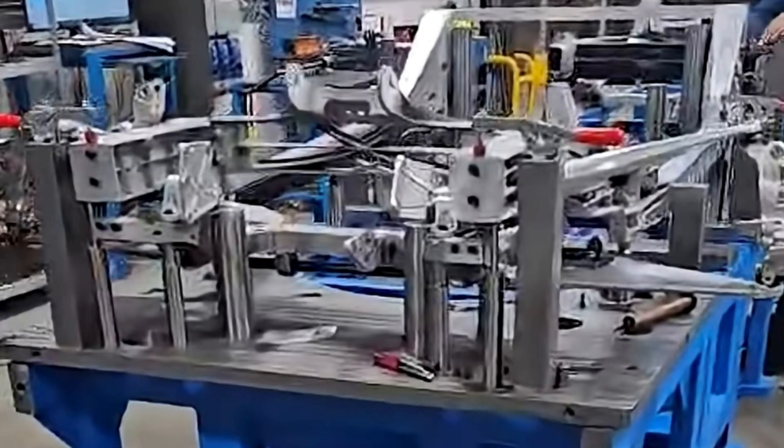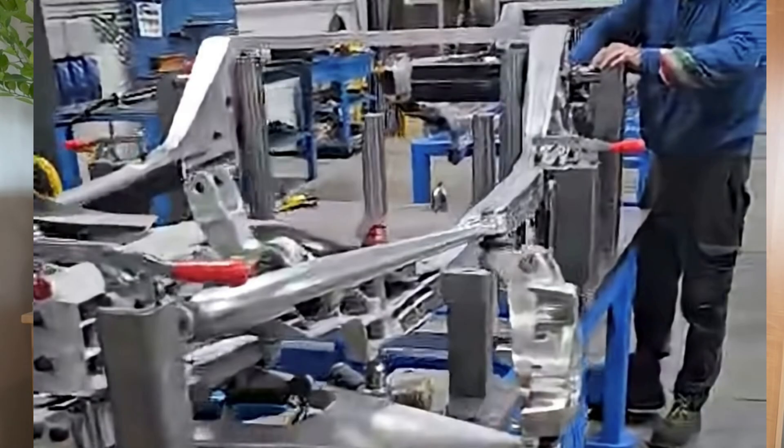In the short video that Aptera put out from CoStamp, the video opens up where you can see one of the new frame assemblies on a fixture and jig. This fixture and jig is to align the components so the extruded aluminum longitudinal rails can be welded to the castings being produced by CoStamp. There are some very interesting changes to the frame that will impact us, future Aptera owners.